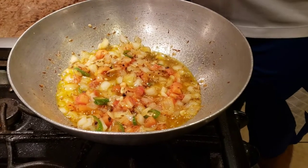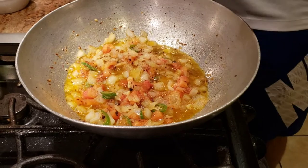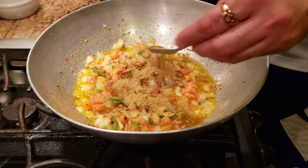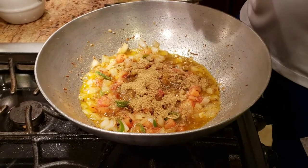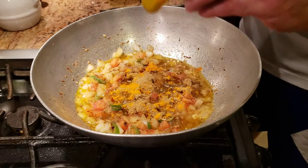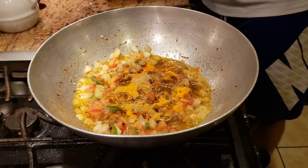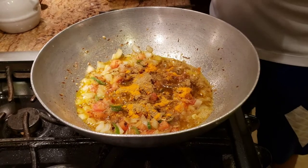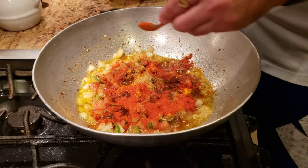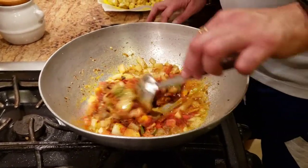Now we're going to add just a tiny bit of salt. For this subji it's very simple — the only spices we're adding are dhania powder (coriander powder), about two and a half spoons. With that we'll add just a little bit of turmeric — haldi powder. When using sarson ka tail the oil is already quite yellow, so don't use too much haldi or your food will turn completely yellow. I'm also using Kashmiri chili, just for color — about one and a half to two spoons. Give it a good mix and let the spices cook in the oil.